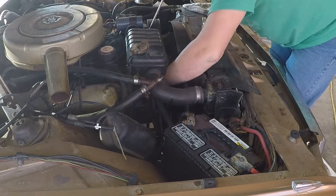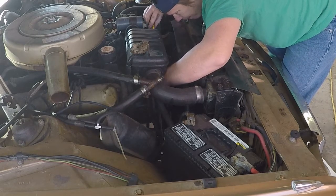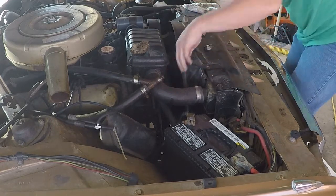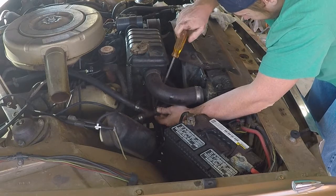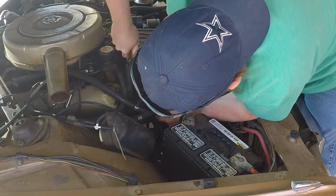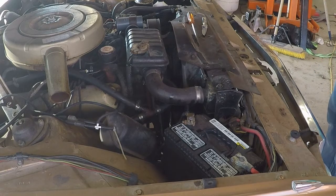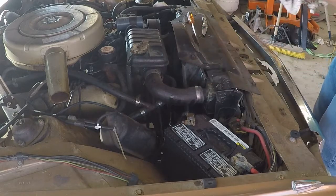I'll go ahead and make this hose a little longer so I can get it up and out of the way, so this isn't a repeat performance. I just need to run down some zip ties and some antifreeze and we'll be good to go.